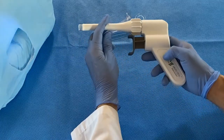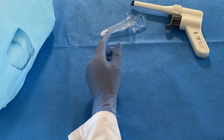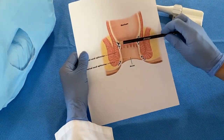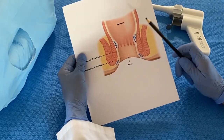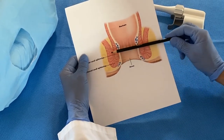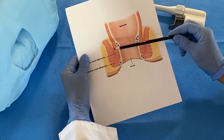Why is direct vision important? It is important because bands must be properly placed above the anal canal, approximately 10 millimeters above the dentate line — regardless of what representatives from other companies that sell hemorrhoid ligators tell you about ligating blindly.